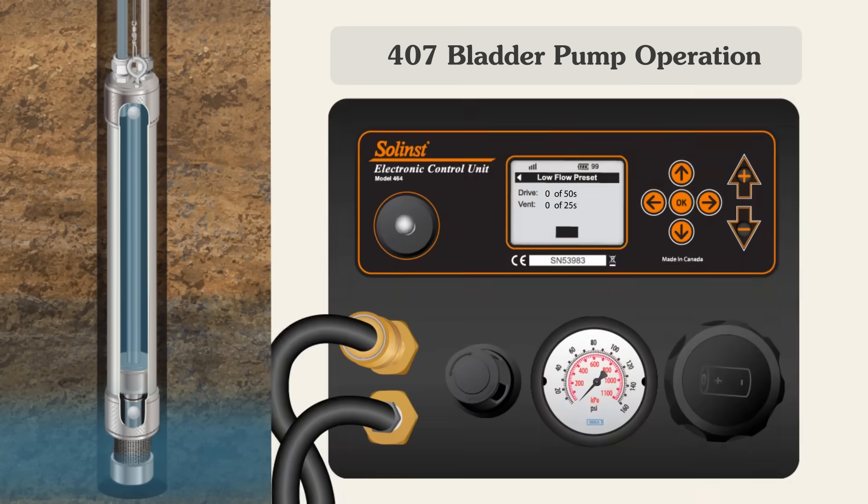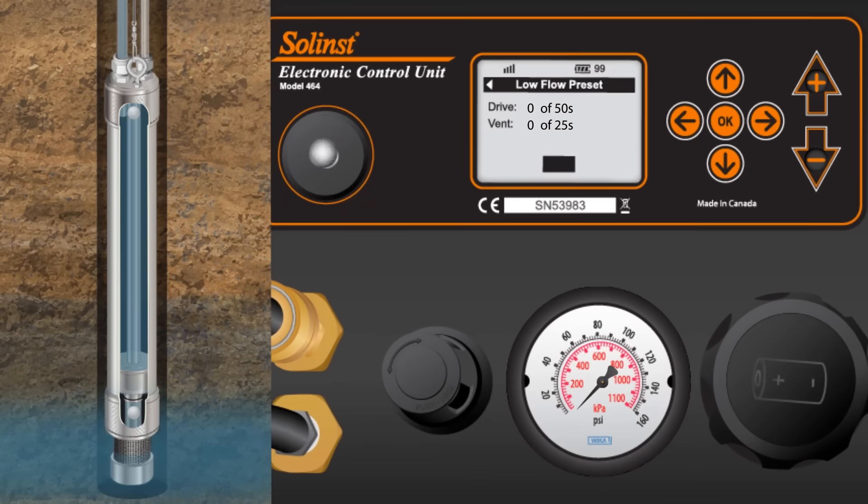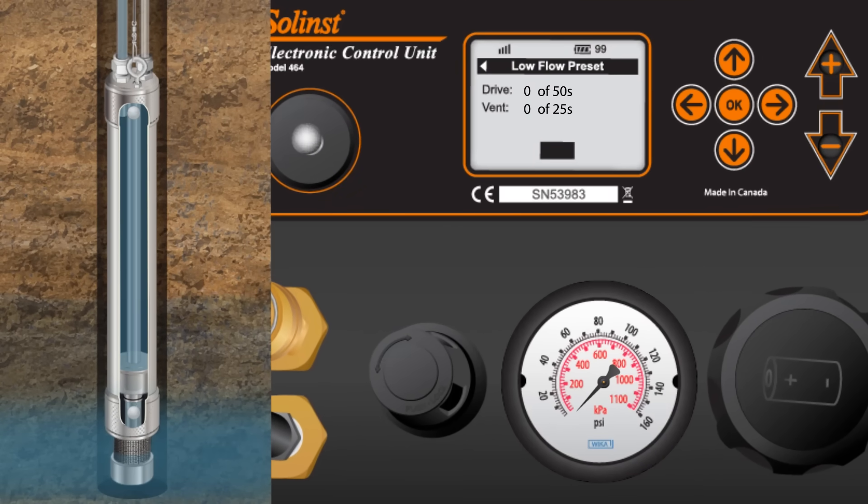Let's watch the electronic control unit run for a few drive and vent cycles at the low flow preset. In this example, with a drive time of 50 seconds, the drive gas closes the bottom check ball and the bladder slowly compresses, sending water from the bladder up the sample line.